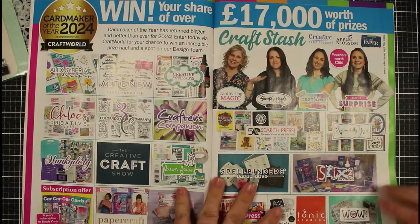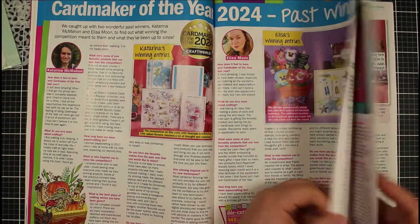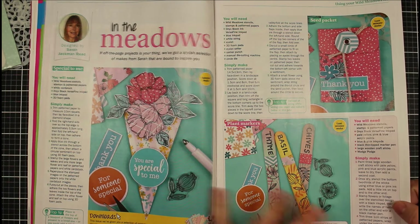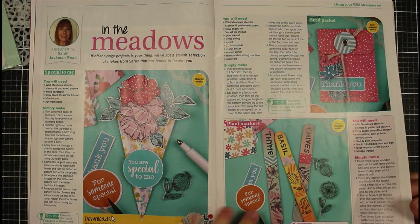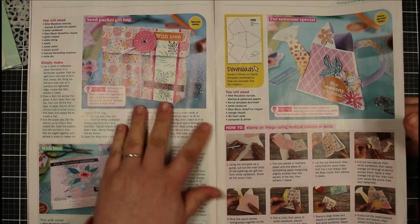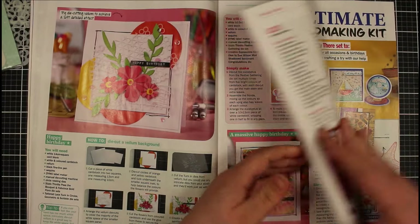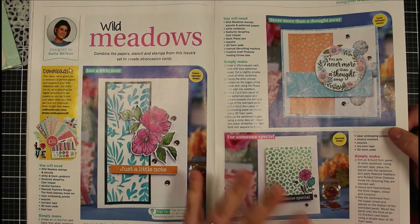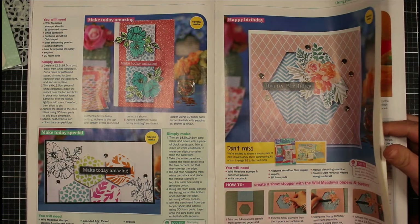If you want to be in with a chance to win card maker of the year, that's open at the minute - I would highly recommend doing that. So we've got some mixed media with the papers here - we've got plant markers, what looks like a cone with flowers, a seed packet, a watering can and you can download a template for that, a seed packet gift bag, and a normal gift box. Lots of inspiration within the magazine itself - more simple ones, creating panels, doing some die cutting, some aperture cutting and things like that.